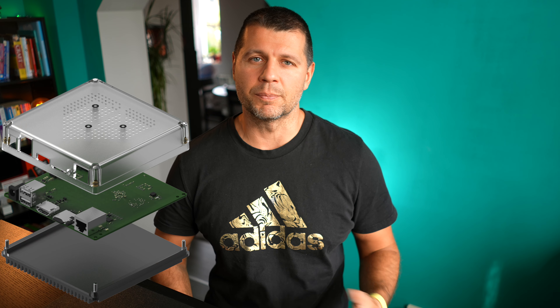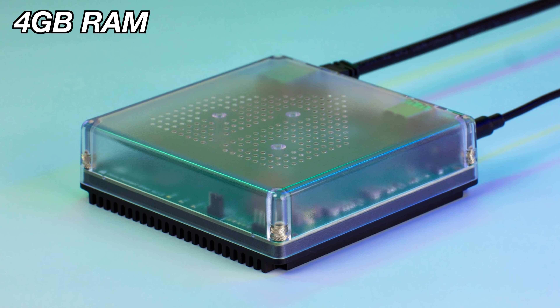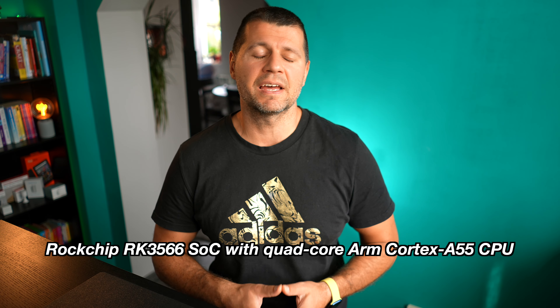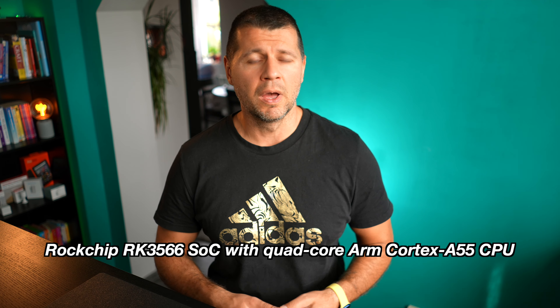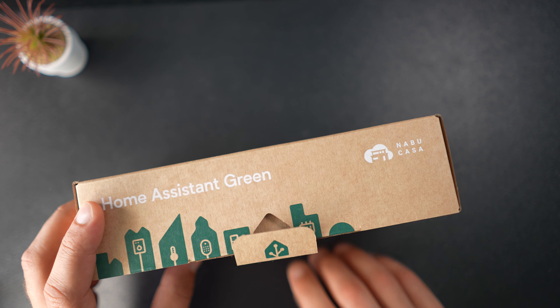First, what Home Assistant Green is. In case you heard about it for the first time, it is a single-board plug-and-play computer that comes with Home Assistant pre-installed. It has 4GB of RAM, 32GB of eMMC storage, and a 1.8GHz Quad Core CPU — and you cannot change any of that. It costs $99 and it should be enough for 99% of Home Assistant users in terms of performance.